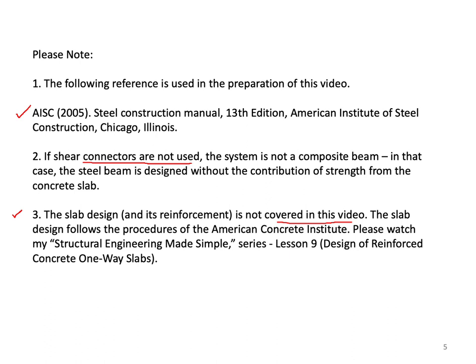Please watch my Structural Engineering Made Simple series, lesson 9, which talks about design of reinforced concrete one-way slabs.